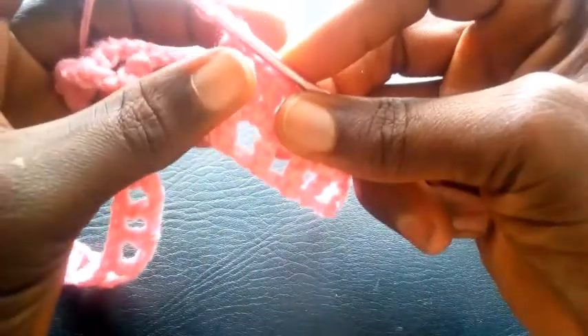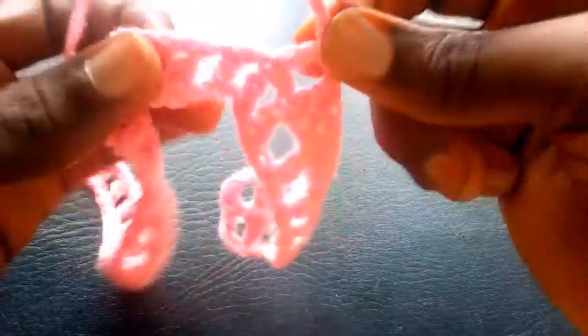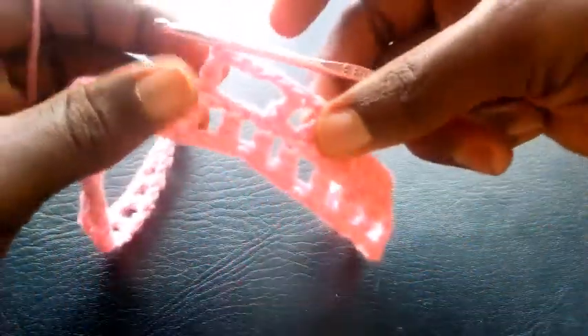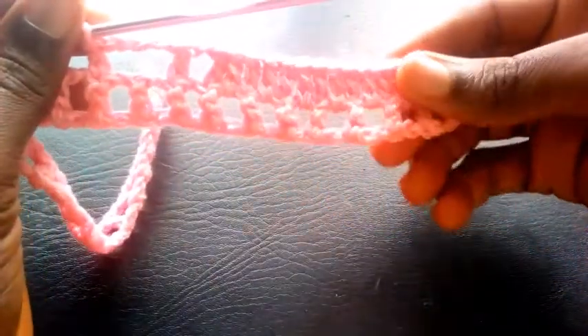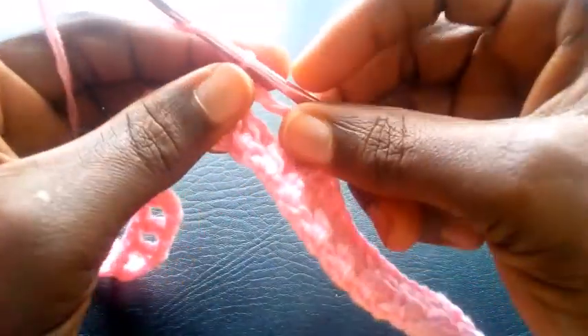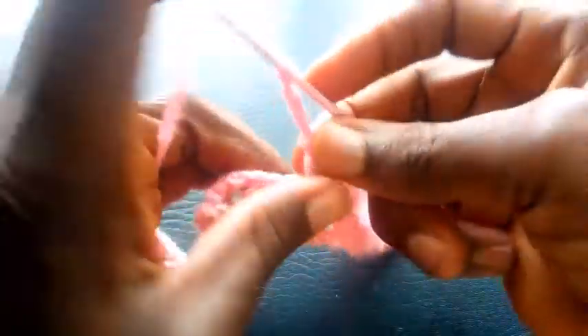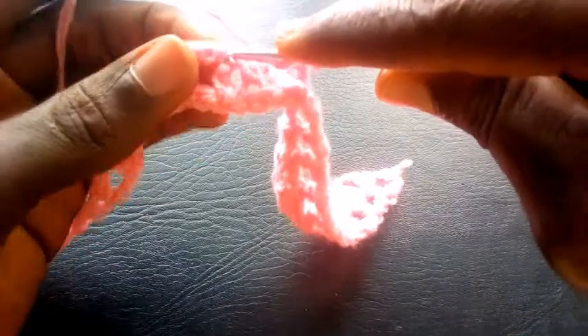So I'm going to chain four — one, two, three, four. I yarn it over. So I'm going to insert right here with triple crochet. So I proceed. I chain another four — one, two, three, four. So I yarn it over. I insert right here with triple crochet.